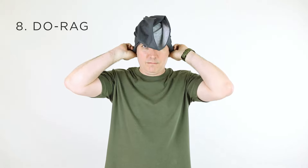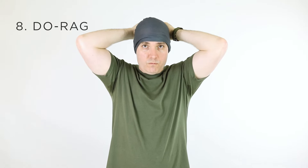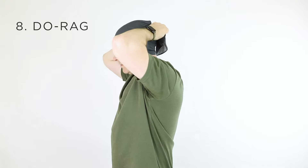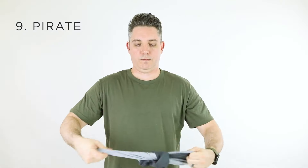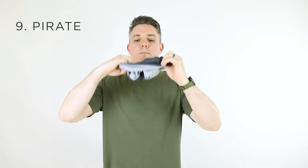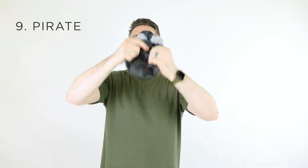You can't go wrong with a do-rag. Just wrap one opening around your head. To wear it like a pirate, put both arms through the gaiter and grab each end, then pull the gaiter together and wrap one end over your head.